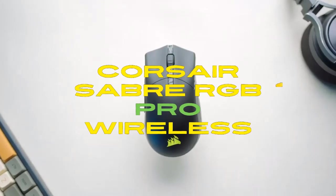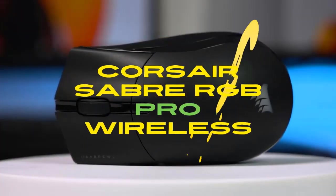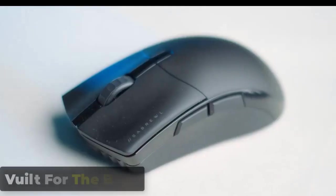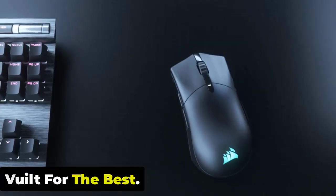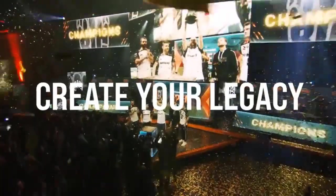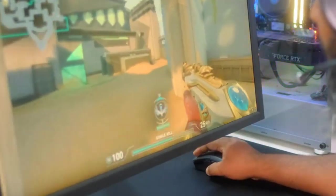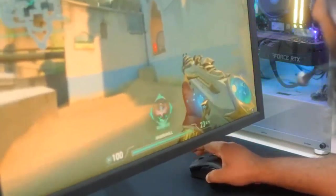The Corsair Sabre RGB Pro Wireless is built for the best — premium design and a comfortable fit, weighing only 79 grams. It has been designed with professional esports players in mind. The highly accurate, balanced mouse ensures that gamers experience zero lag and maximum comfort, while featuring RGB lighting for a stylish, personalized look.